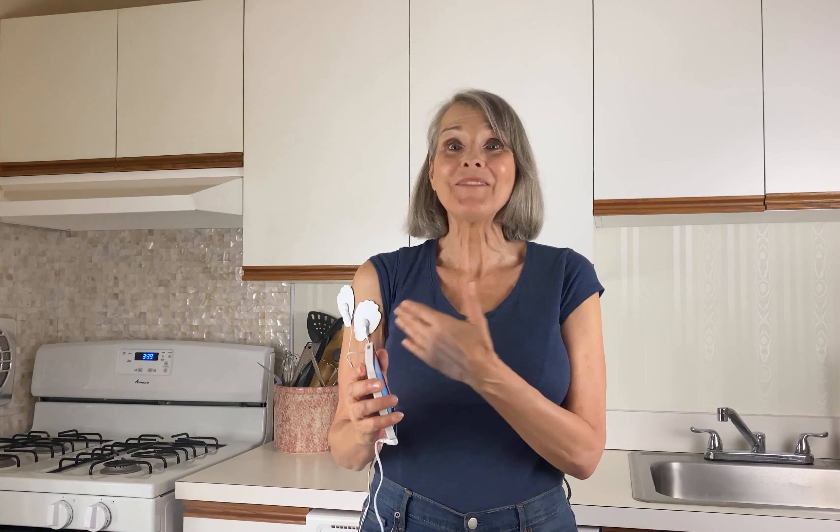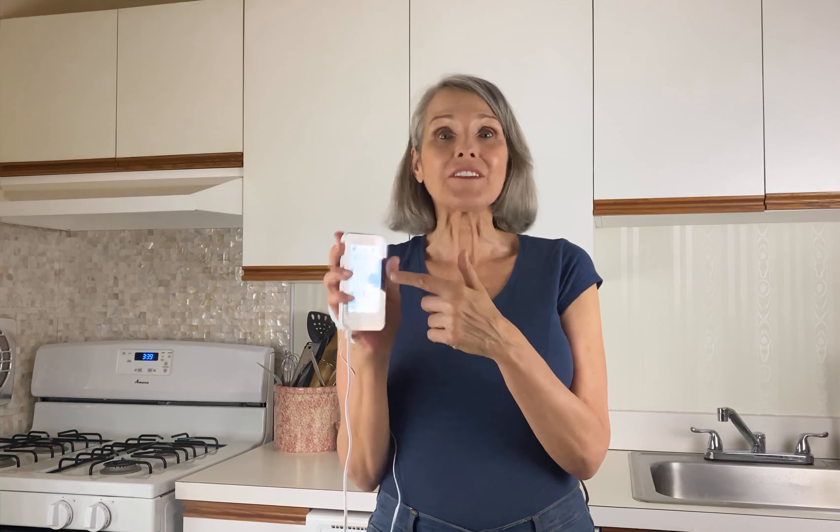I find the VERB unit incredibly easy to use. I just apply the electrodes to where I'm commonly experiencing pain — and today it's in my right arm and my shoulder — and I turn the unit on, and then I'm able to pick from numerous different settings to help manage and relieve my pain.